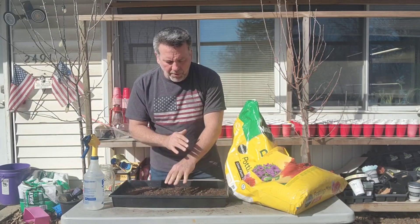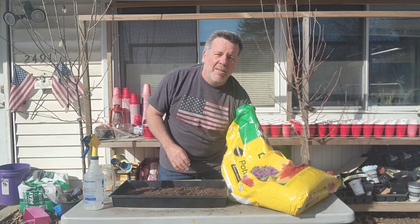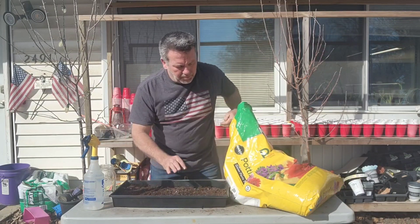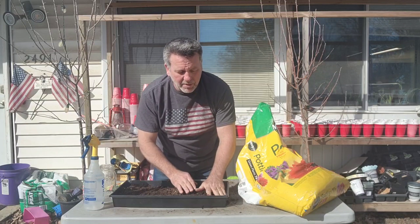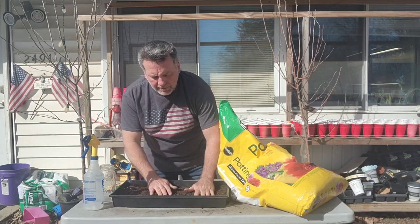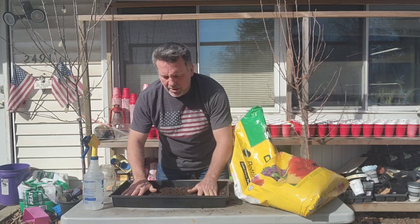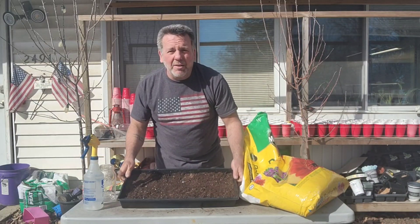So I'm spreading all this Miracle-Gro potting mix throughout the tray. Inflation has hit it, so it's mostly just peat moss now. I've got a few more handfuls to put in here. The peat moss is starting to soak up that moisture I put in there earlier — the 32 ounces. Now we have a bed of soil in the tray.